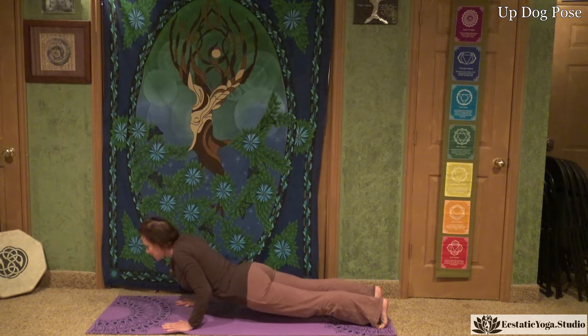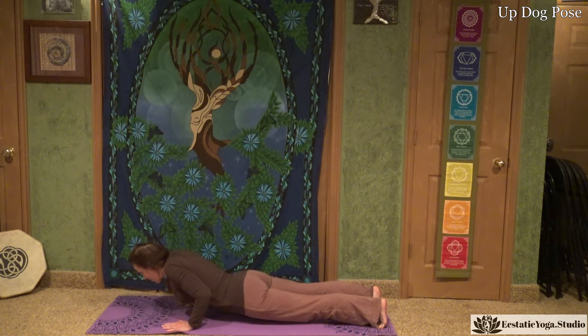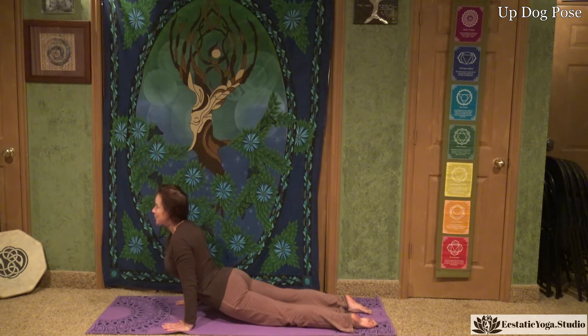We are going to slowly lower in our chaturanga, bending those elbows. The chest is forward, engaging the abs and the thighs, coming down. We are going to bring that heart forward as we roll onto the back of the tops of our feet, pushing into the hands and the arms, stabilizing ourselves.